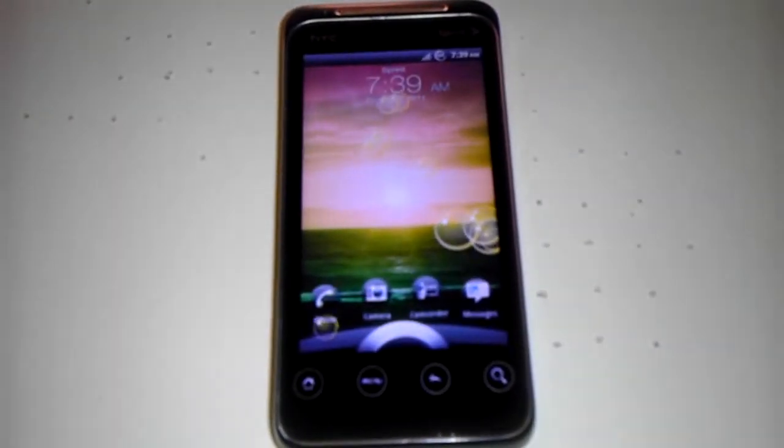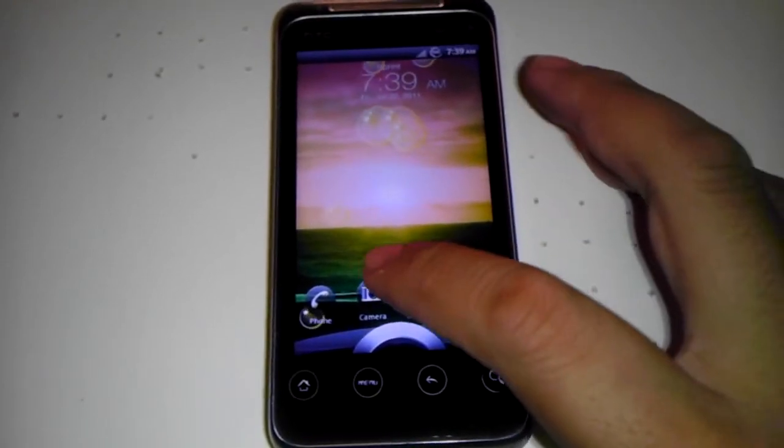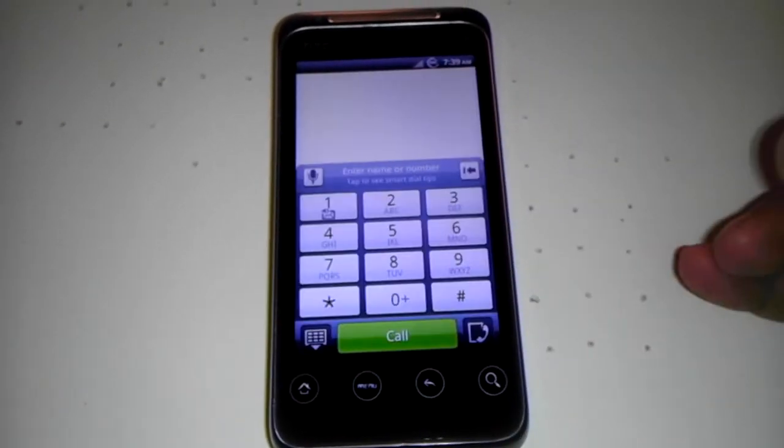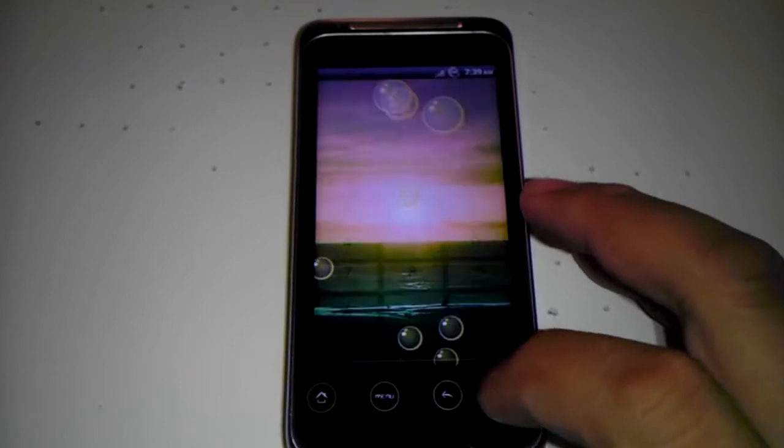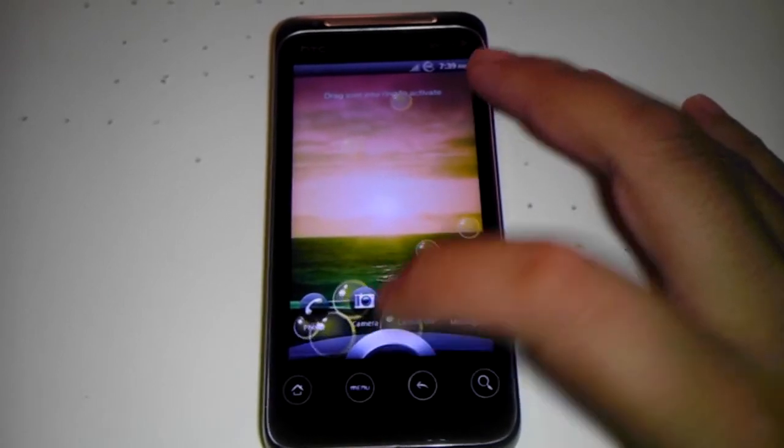Such as the lock screen, as you can see — and the 3D Rosie. Everything on the lock screen works too. You can swipe to the phone dialer or camera.